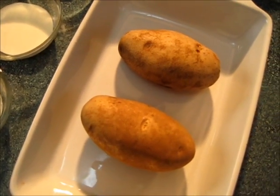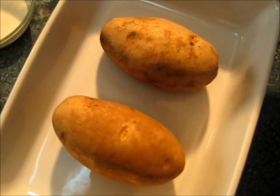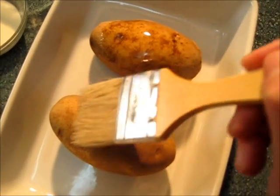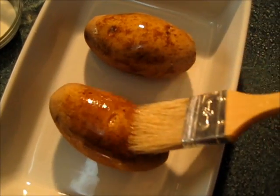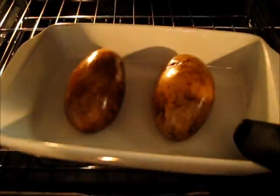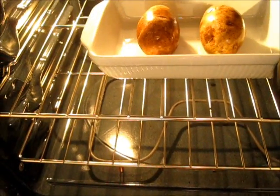Now let's start by preheating the oven to 400 degrees. I'm going to use this brush to give our potatoes a light coat of oil. Now the potatoes go in the oven for one hour or until tender.